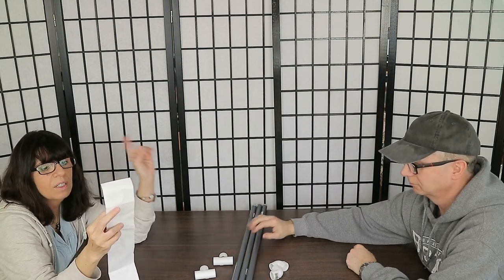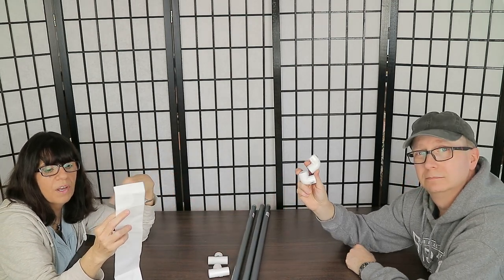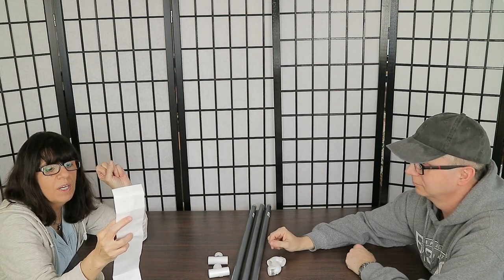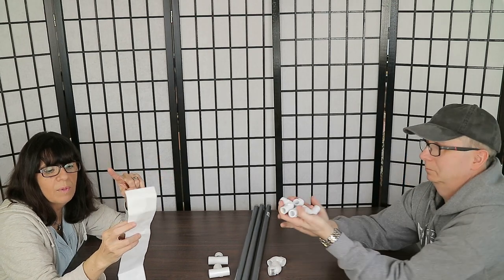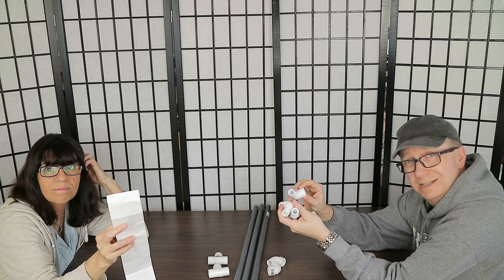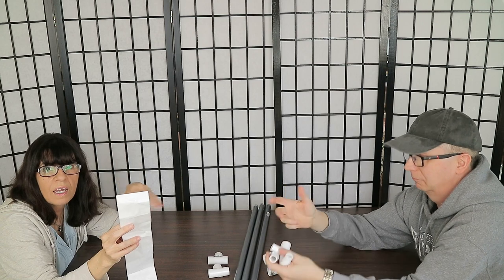Next you need two female elbows at 48 cents each, making a total of 96 cents. After that, there are four fitting elbows at 82 cents each, making a total of $3.28. These are also called street elbows because one end is male and one is female.